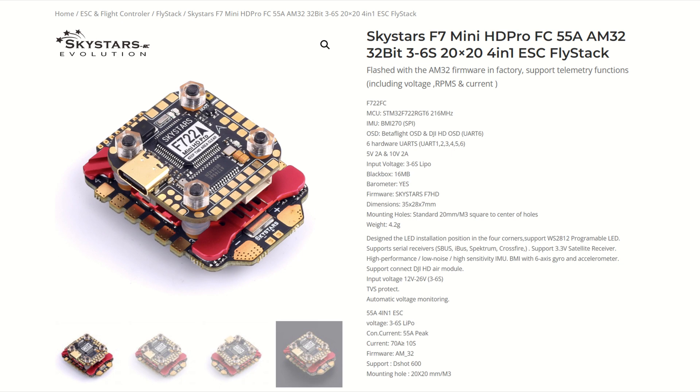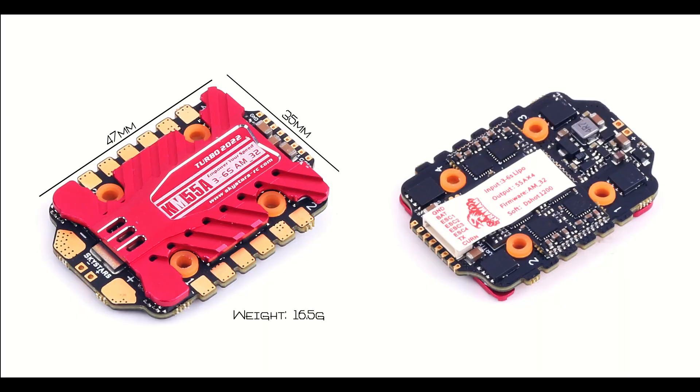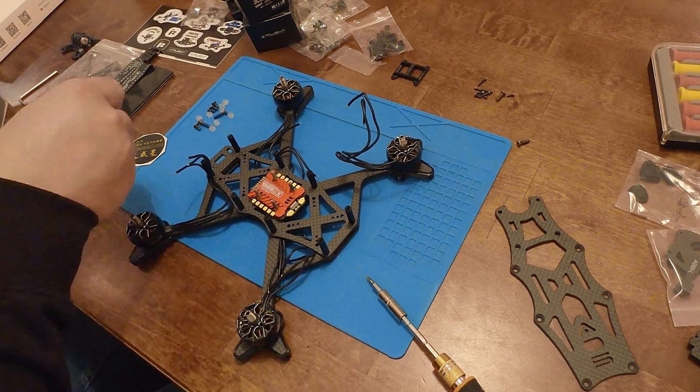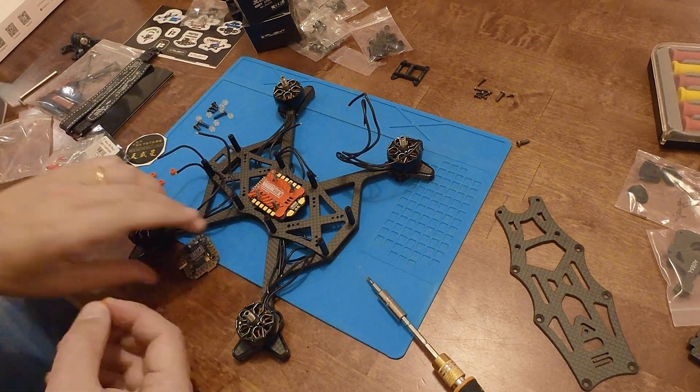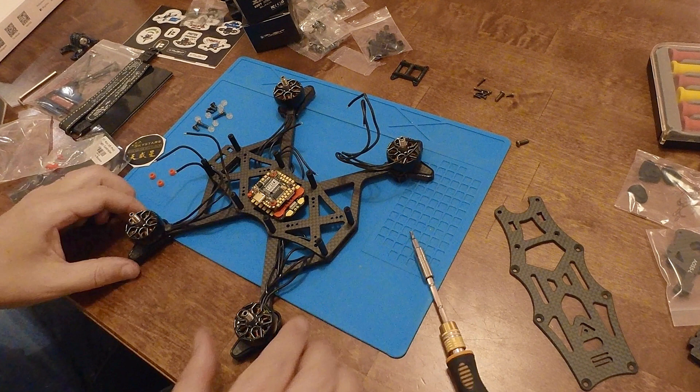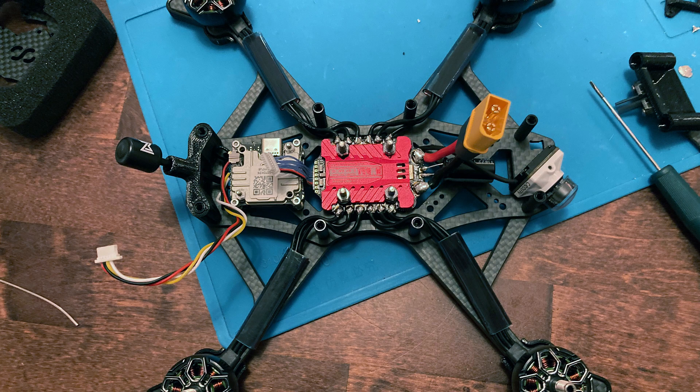I specifically wanted AM32 firmware on the ESC since tests have shown that AM32 is currently the best ESC firmware available, so I purchased the Skystar's F7 Mini Pro stack that has the 55-amp AM32 ESC. The ESC is 20 by 20, but it is very large, much larger than normal 20 by 20 ESCs. The ESC is so big that it will be difficult to mount something in both the front as well as the rear position in the frame. The flight controller is also 20 by 20, but it looks tiny on top of the ESC. I ended up mounting the ESC and the flight controller backwards — this was the only way I could get the Vista installed since the antenna cable would not have been long enough if I had mounted the Vista in the front.